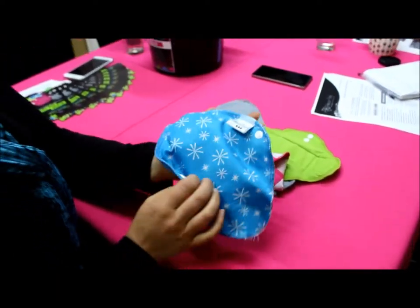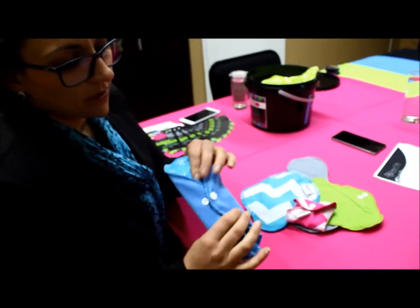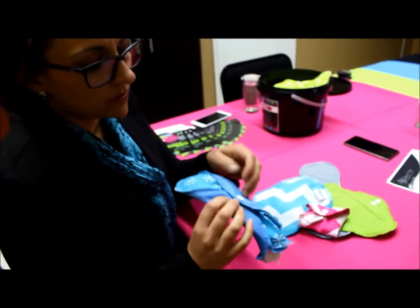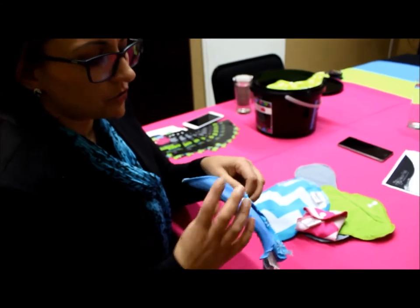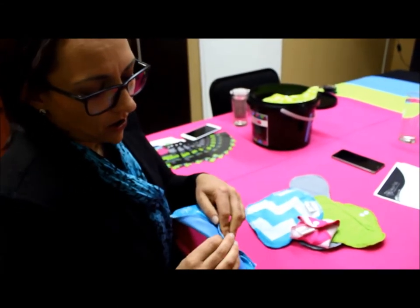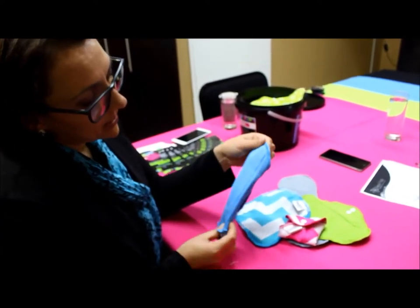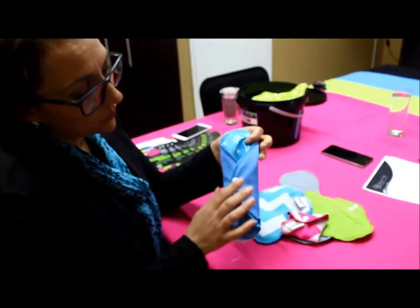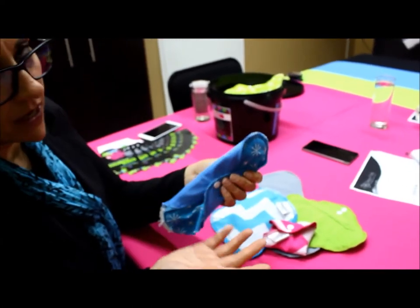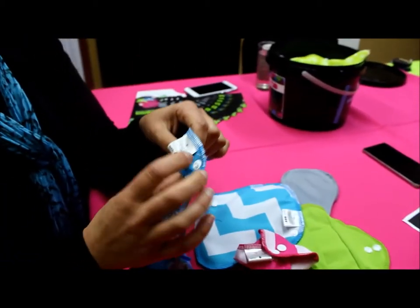The three snaps allow you to adjust the size. On the first snap it will be the right size for medium to larger people. For very small, young girls or very skinny people, they can use the second snap for a tighter fit — it's adjustable. The whole pad is absorbent and waterproof all the way through, so even if you spill over the side, the pad will catch it.